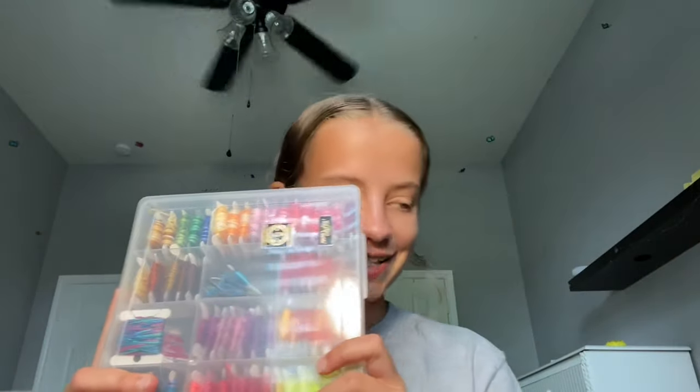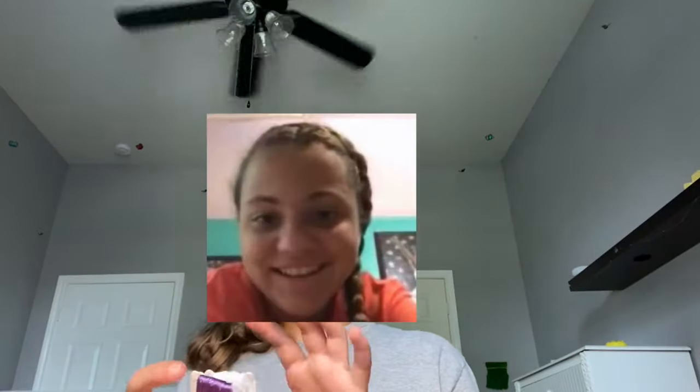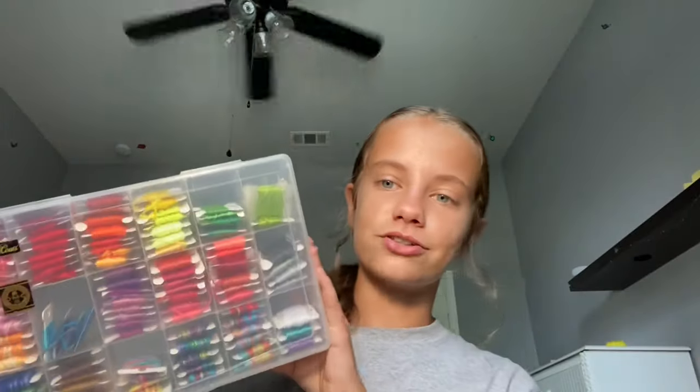Next box of threads is this one. It has J&P Coats and DMC in it as well and this is pretty much my main go-to box when I'm looking for colors. The thickness of these is a little bit thinner but they work just as well — I've mixed thicknesses and it turned out fine, I just had to adjust my knots a little bit. I also have multi-colored thread and the sparkly thread that Jillian gave me, and I am so obsessed and excited to use those in a bracelet.